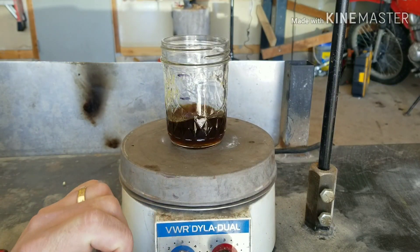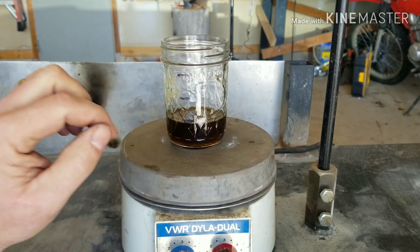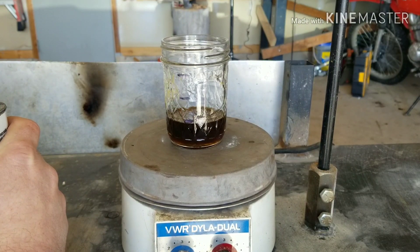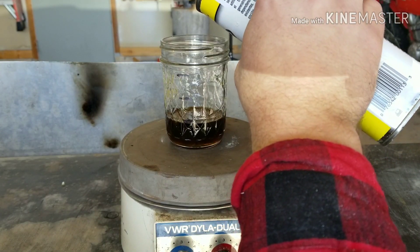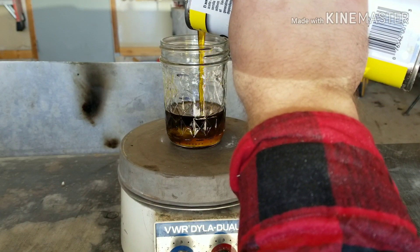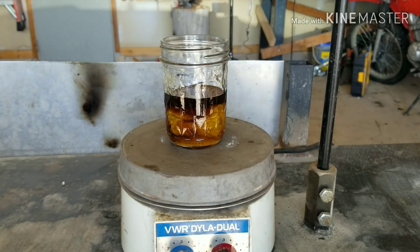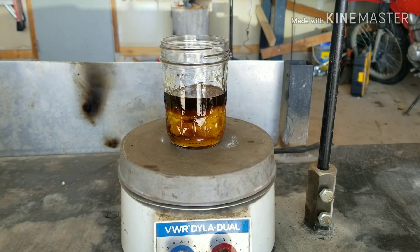Now that we've got the beeswax melted we're going to go ahead and turn the stirrer off. We're right to our line and we're going to add the boiled linseed oil. Add it right up to that second line. You're going to notice that the beeswax coagulated a little bit because this linseed oil is pretty cold — it's been out in my garage. So we'll go ahead and turn the stirrer back on and get that all mixed up together and let it melt back down again.